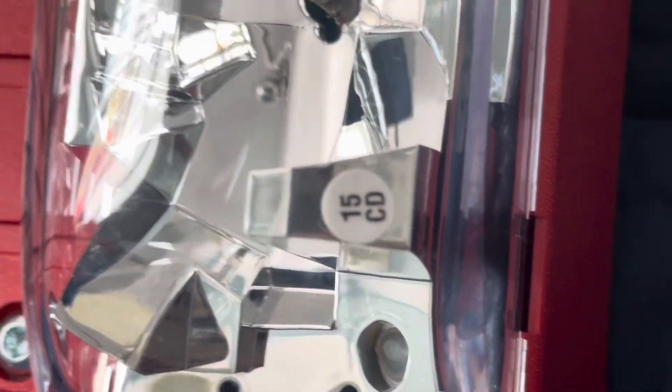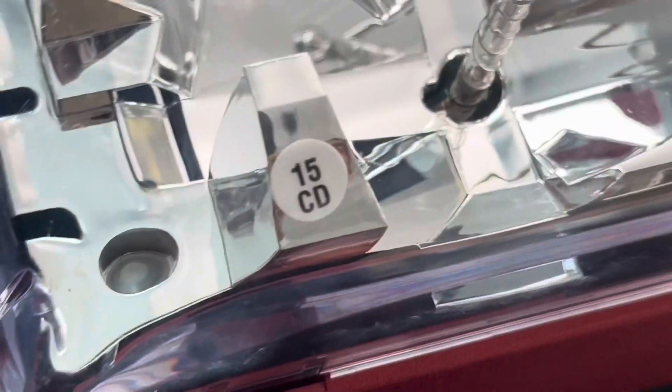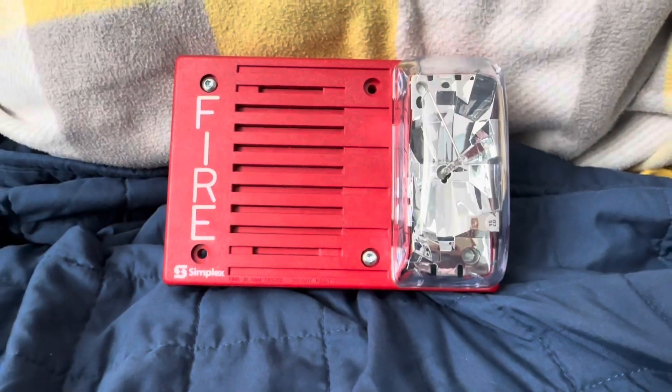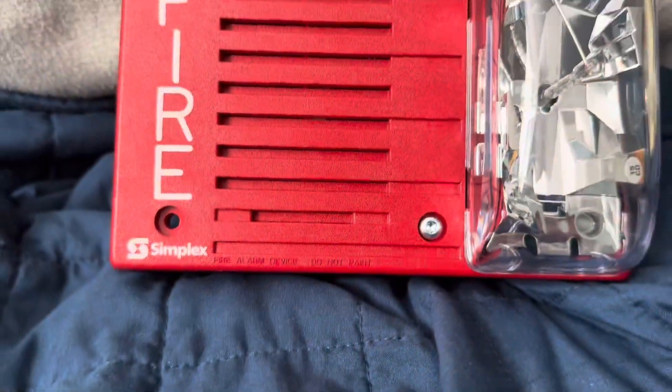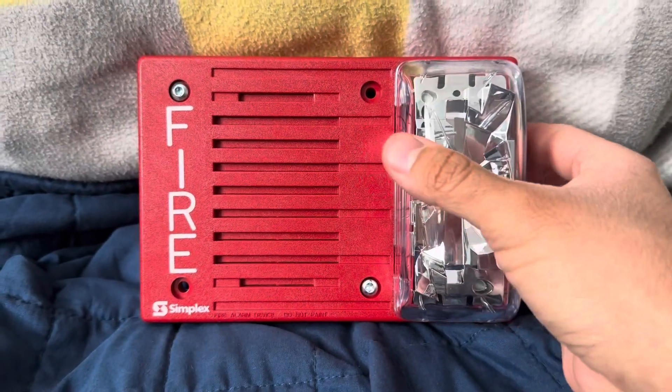And here's what it says: 15 candela. And this is the version where it says 'Fire Alarm Device — Do Not Paint,' which is one of the newer versions of this device.